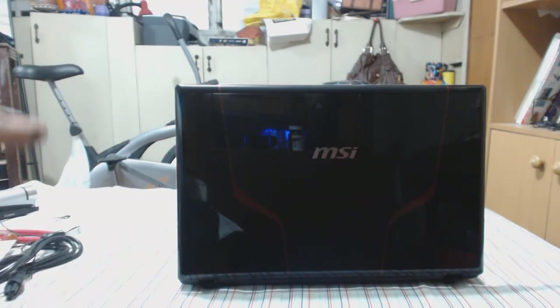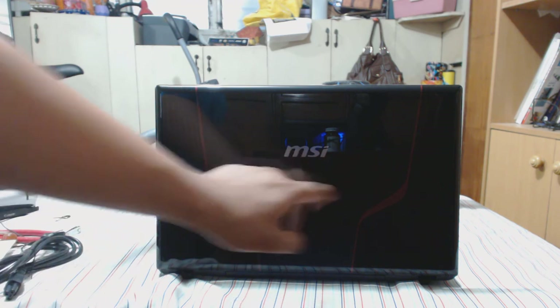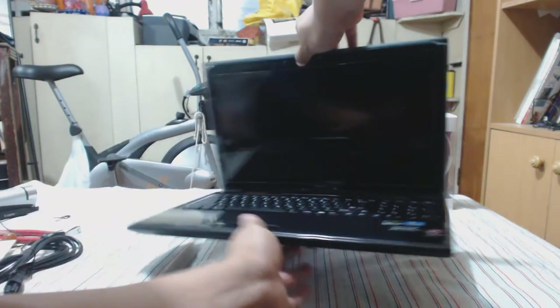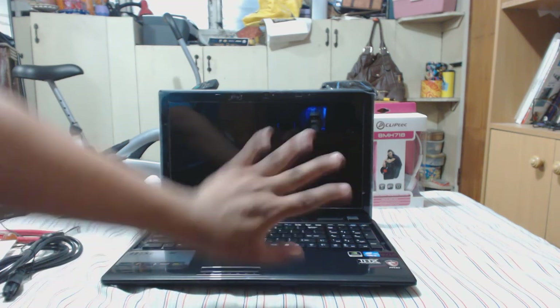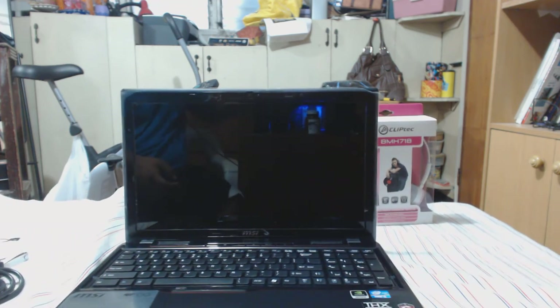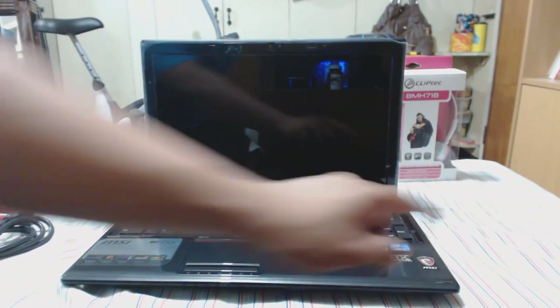Wow, look at that — very nice, reflective glossy back. You have the MSI logo with nice little brown racing-like lines. Let's move over to the front. Wow, it is a beauty! It has a quite glossy screen — you can see myself in it. It has stickers on the side: CUDA, i5, THX Studio, etc.